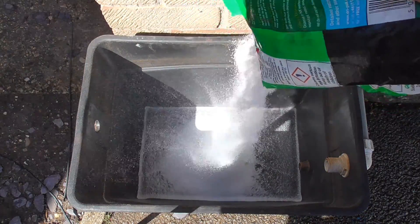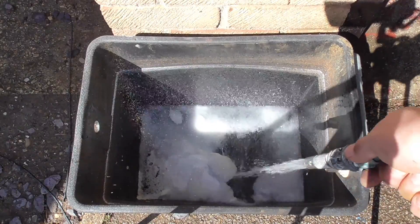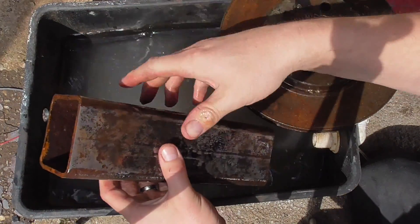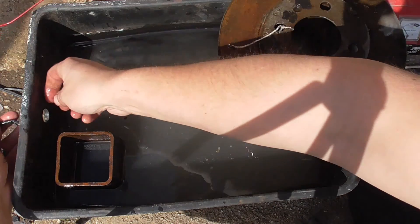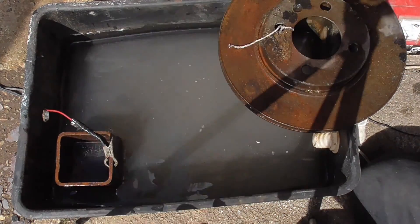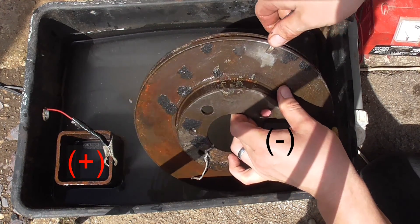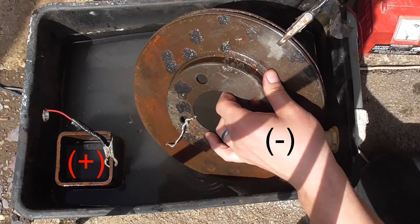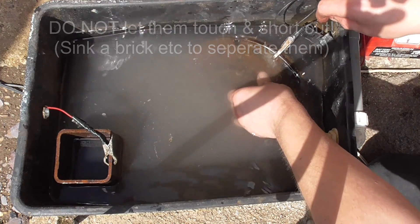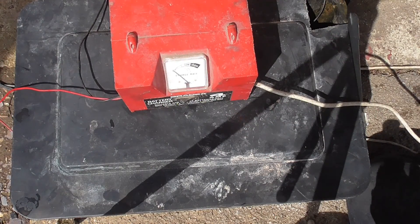I've taken the experiment outside and I'm putting about half a kilo of soda crystals in. I've got a big chunk of steel, cleaned it a bit for good contact, and to that we connect the positive terminal. The disc has been cleaned with sandpaper for good contact and that's connected to the negative — so the part we're cleaning goes to the negative. Switching the charger on — if I blow it up I'm blaming Craig!